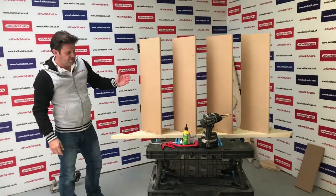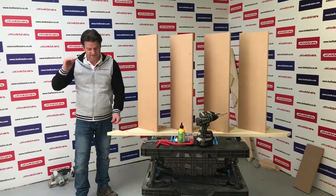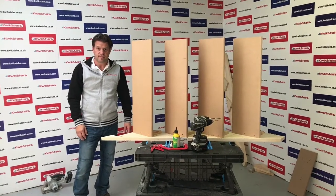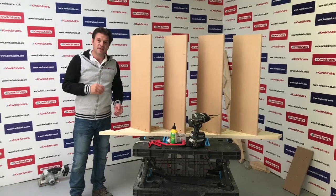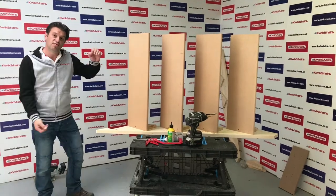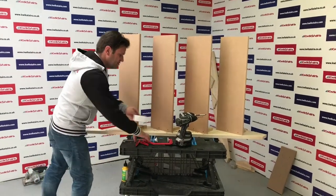So that's your four treads fitted on your five-tread staircase, because obviously tread five is your finished floor. That's fitting the treads. I'm now going to flip over and put it on the other string. Obviously your staircase is going to be a lot longer, so you'll probably need somebody to give you a hand — but I should be able to do this on my own.